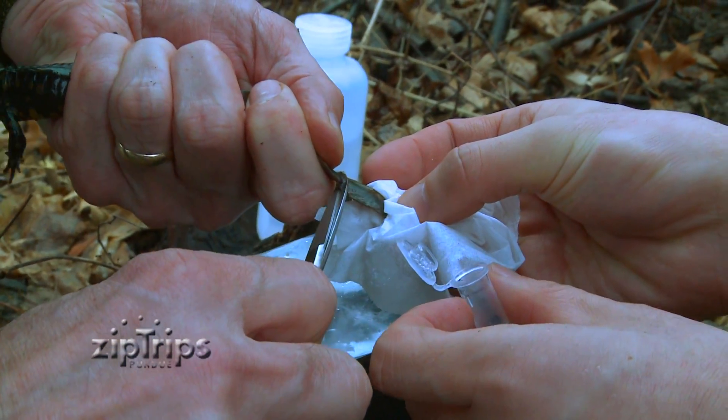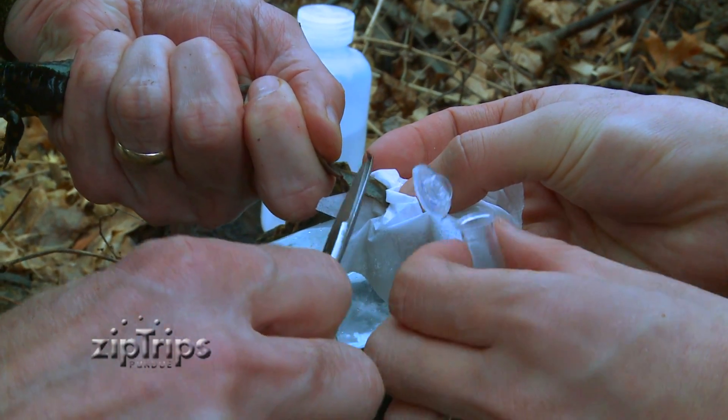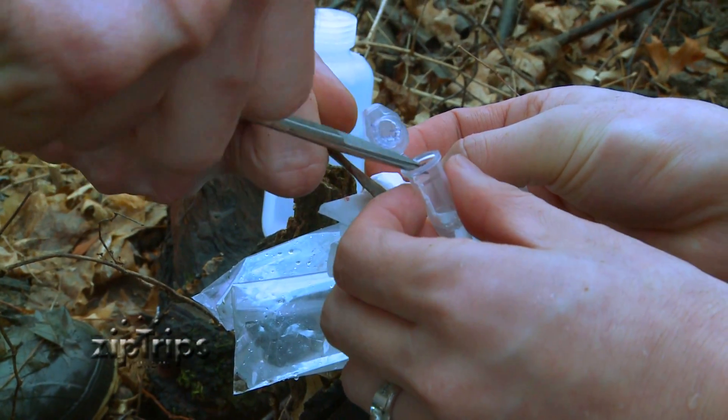There are several ways of getting DNA from a salamander. One of the ways is to take a small tail snip from the tail. The tail will regrow or regenerate, and it's relatively painless to the salamander.